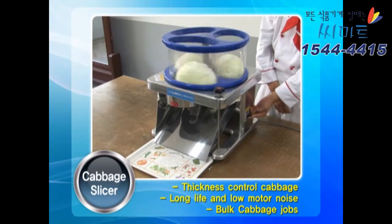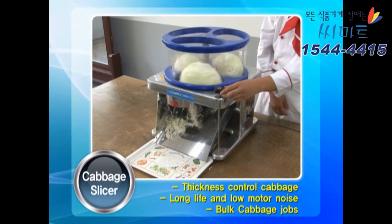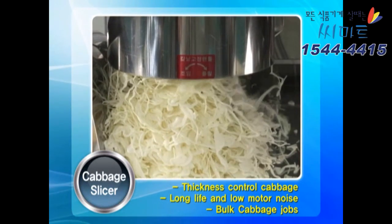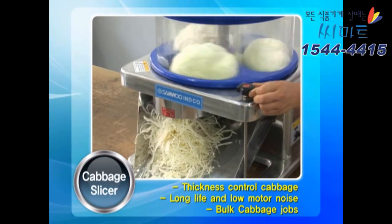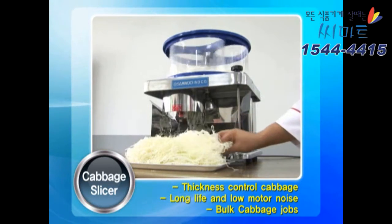Sambu cabbage slicer products — a hygienic future cabbage cutter. Food culture will see a fresh change. Bulk cabbage and onion cutting can be done efficiently. The motor is long life and low noise.